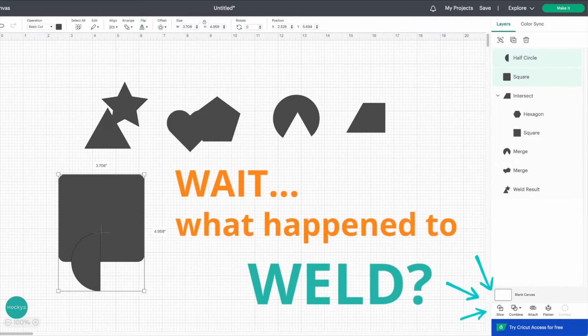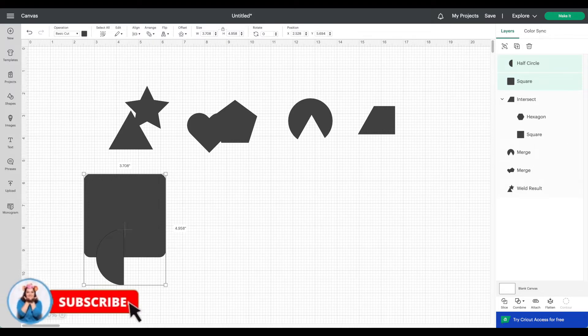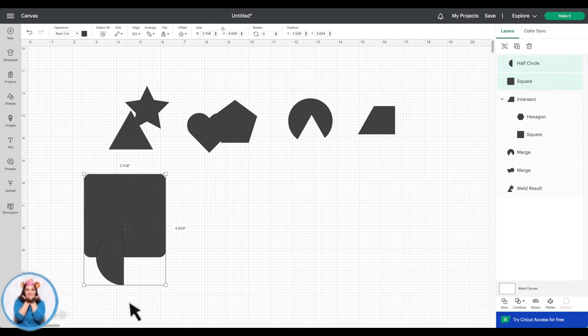Wait, what happened to weld? Hey makers, it's Yana with Mockies, and today we're going to look at the Cricut Design Space latest update, version 7.20, and their new menu where they took away weld from the visual menu and created a submenu called Combine. If you're new to my channel, please subscribe for more helpful tutorials.